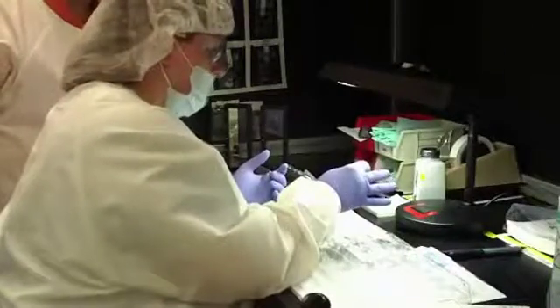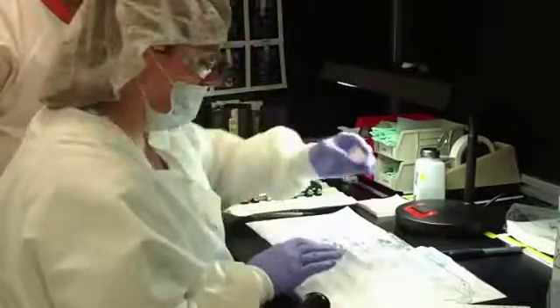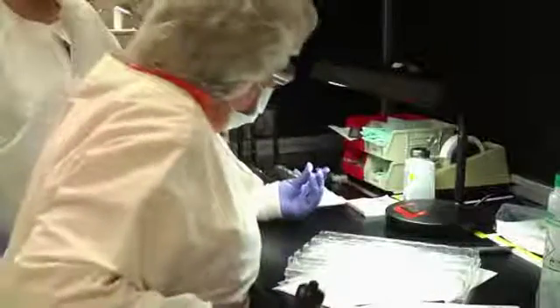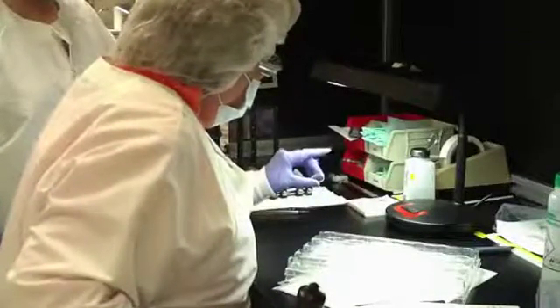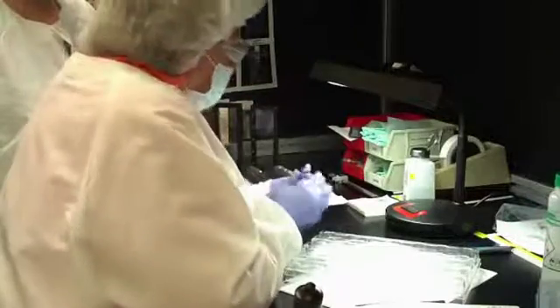During this training and certification process, the filters that a trainee inspects are always reinspected by a certified associate. In this way, Semrock ensures that these filters always meet specification. Any defective filters that are found are returned to the trainee with feedback for learning.